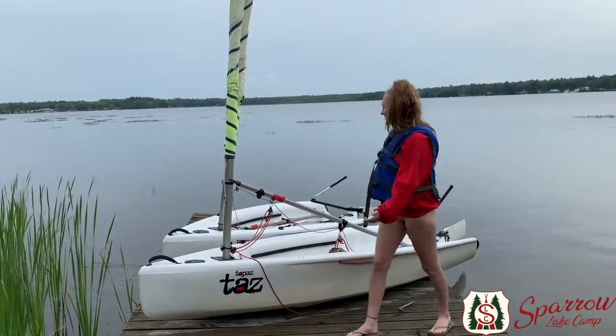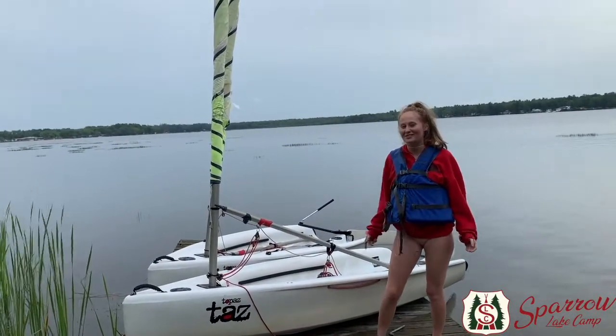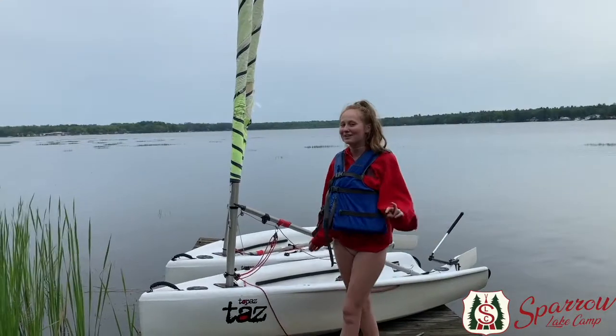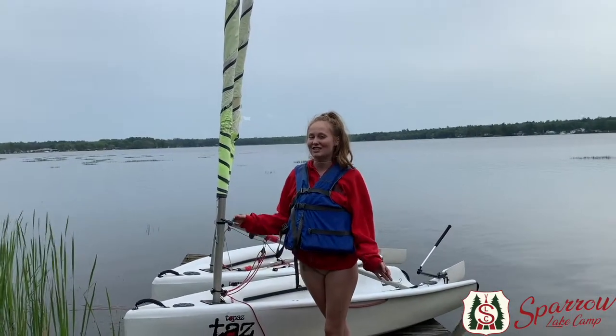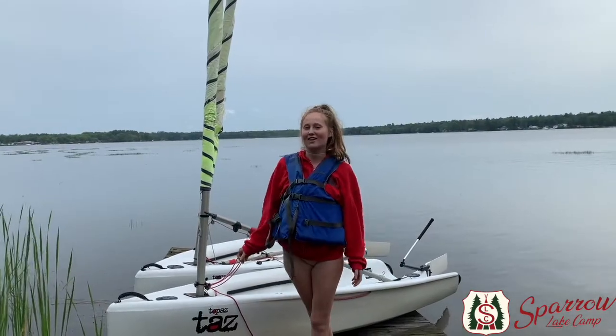These are made by the sailing company Topper and they're ideal boats for one or two campers to sail in. Usually we have kids ages 7 all the way to ages 16 in these boats. After we put our life jackets on it's time to learn the four different parts of the boat.